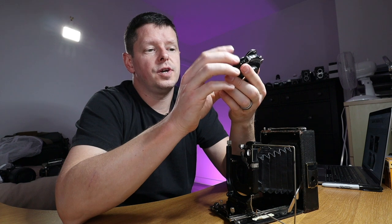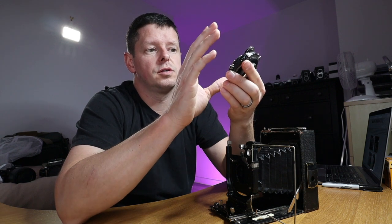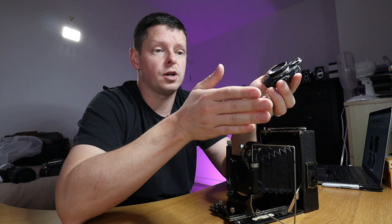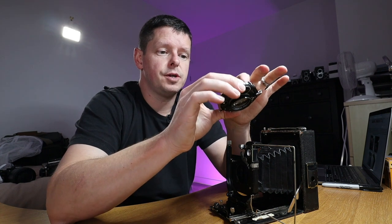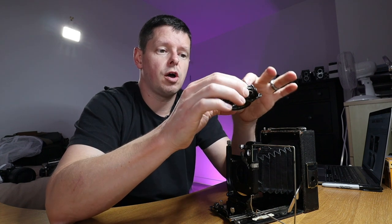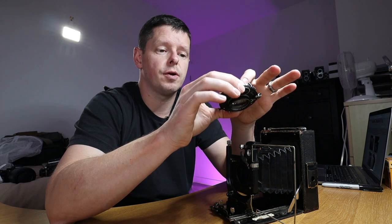The shutter sounds healthy. I figured because 9x12 and 4x5 are very close in size, that lens should project an image of roughly the right size to cover a 4x5 back in a different camera. So I went on eBay and found somebody selling a Toyo monorail camera with no lens, just a lens board.